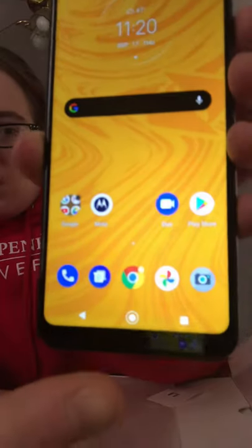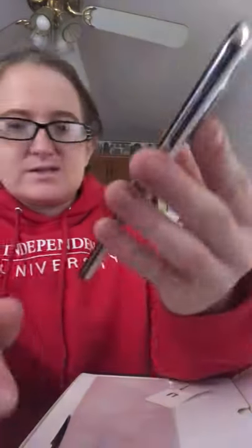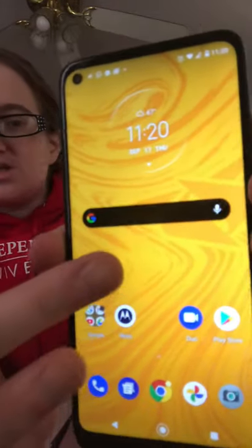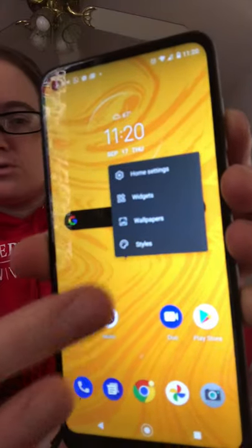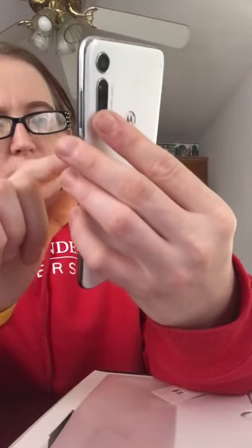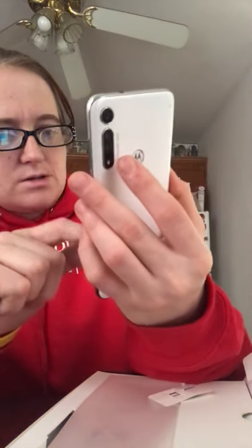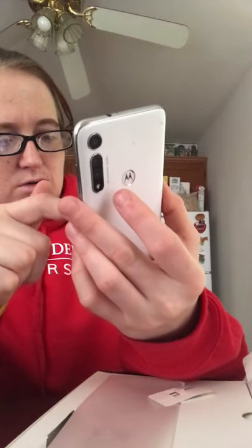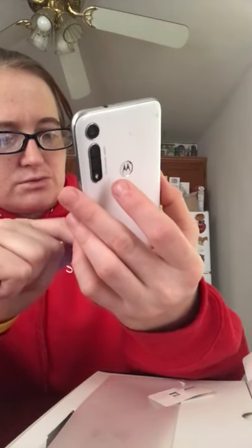I like the back, home, and activity screen buttons. This is the main screen — at least for Boost Mobile it has a different background. If you want to change the background, you just hold it and go to wallpapers and change whatever you want — you can put your own pictures or whatever.